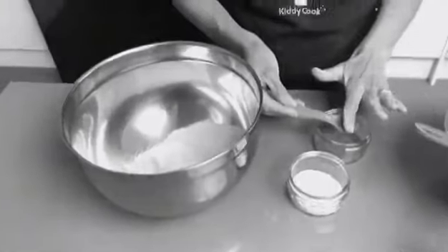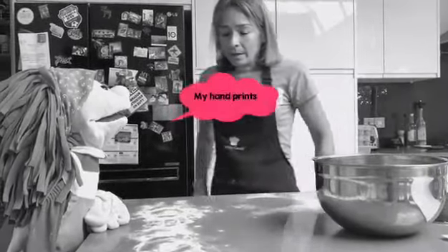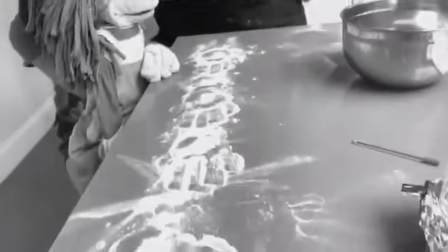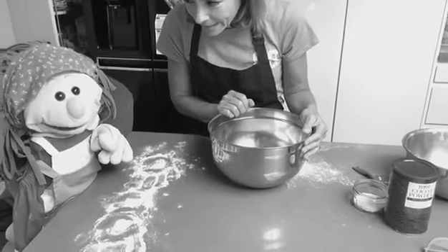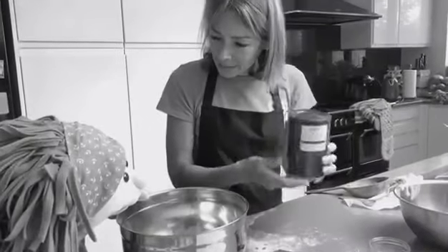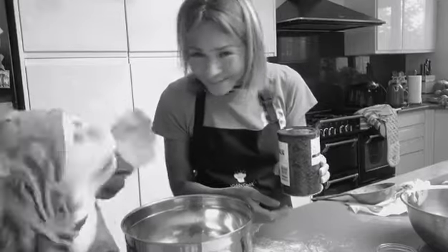Do the same using measuring spoons — take the ingredients, flatten it across and then tip it in. Katie, what's this mess? It looks like some of the flour got away, but hopefully we're helping out for our cake. And then the last ingredient, but not least, the chocolate powder.